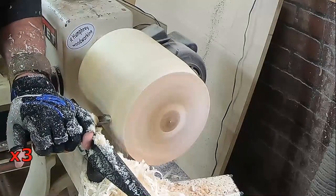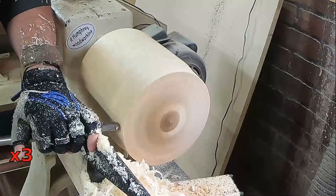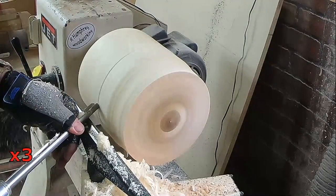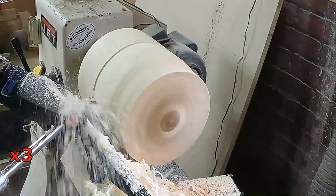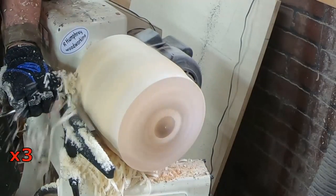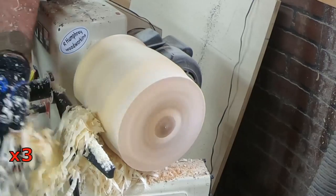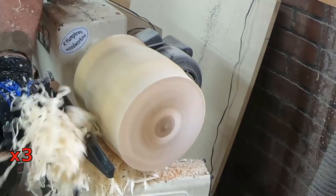As you can see here, I switched tools — this is a 5/8 inch bowl gouge. I figured I'd give it a try just for shaping, but I could not get any shavings to come off this chunk of wood with that tool, so I went back to the spindle gouge, and you can see why.